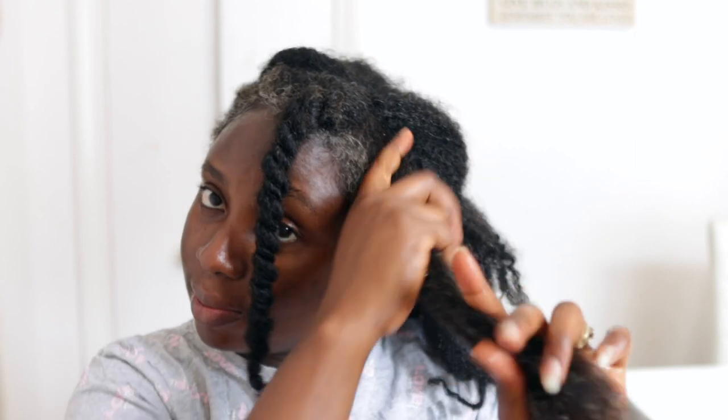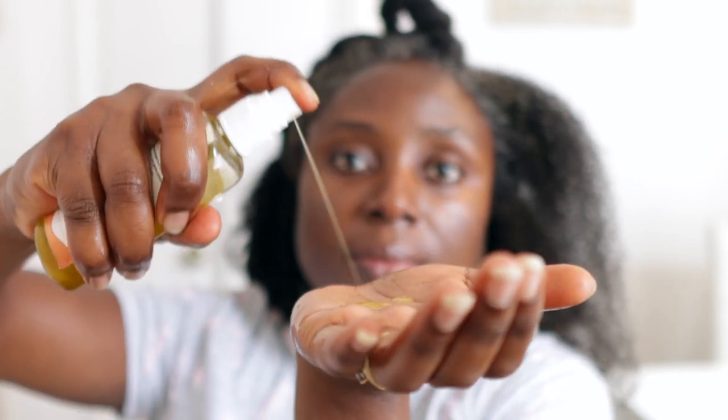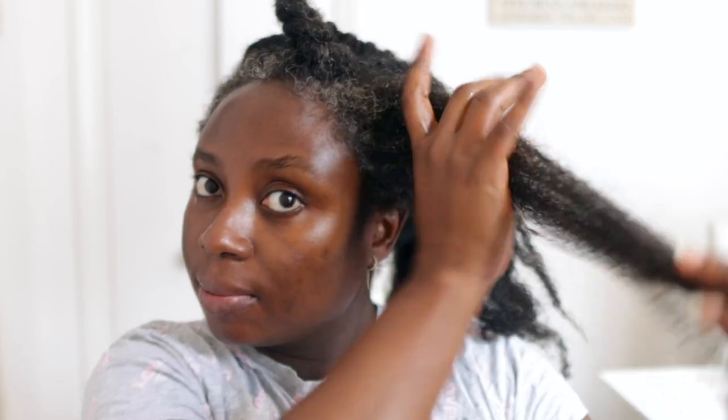Obviously you don't have to do this whole detangling process that many times a week, because trust me, that will be so exhausting. I don't usually detangle my hair that often during the week — I probably do it once a week or once every two weeks, depending on what state my hair is in. So some nights what I would do is just spray and go.